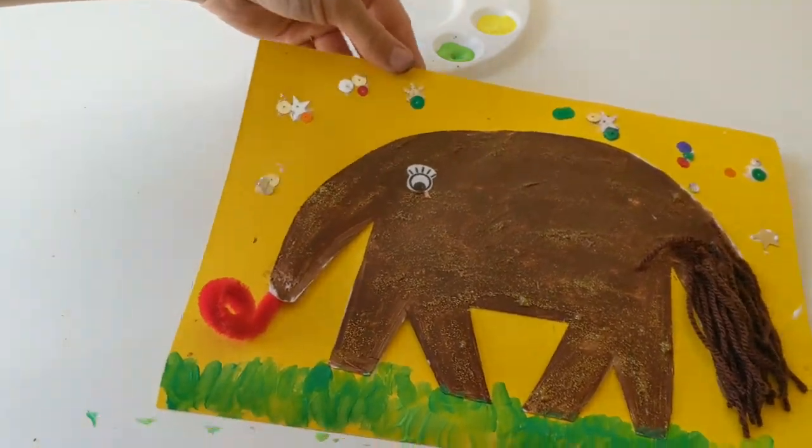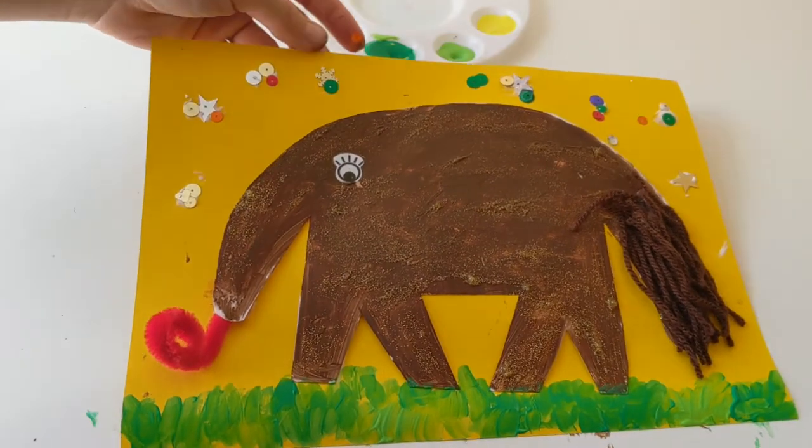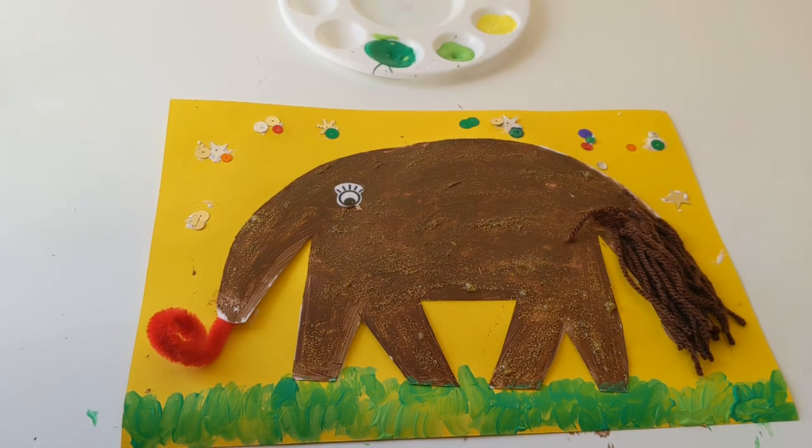Okay so there we go, there is little Annie the Anteater! Thank you so much for joining us in this video guys. If you haven't ordered your kit yet, you can order through our website at bellacrafts.co.uk and you can make all of our in the jungle friends. We should see you at the next one where we'll be making some more little animals - thank you so much guys, bye!